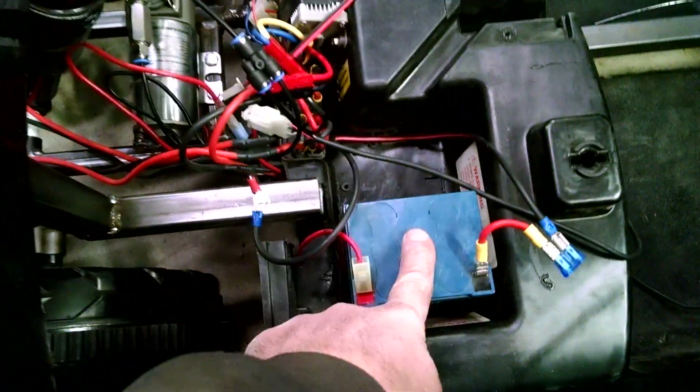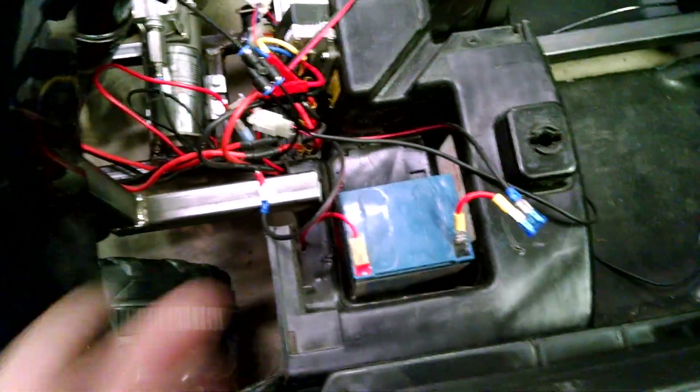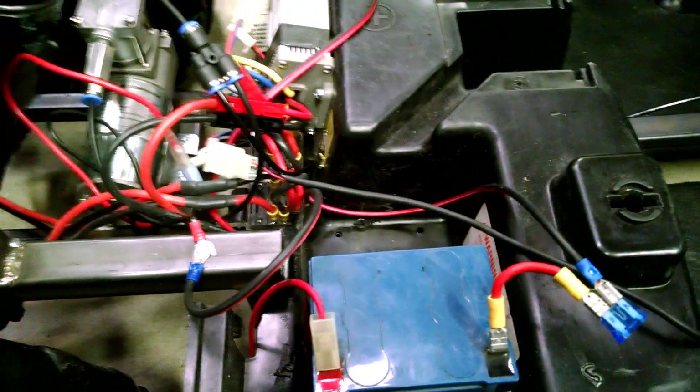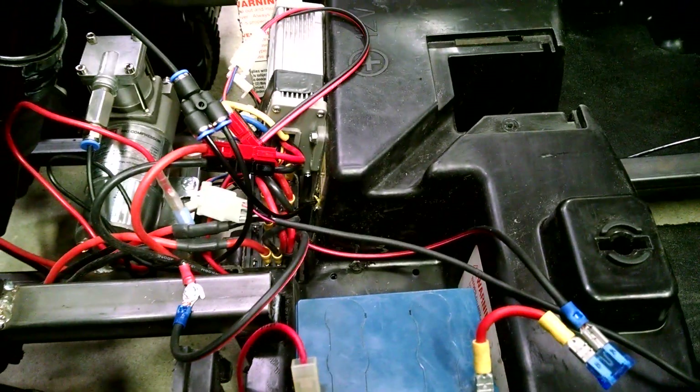Right now we're just running the compressor on this teeny tiny little battery that actually is only 12.2 volts. Full battery is 13.2. We're probably going to end up running the compressor on maybe 15 volts. We're not going to be running it a long time, so we want it to be able to raise up quickly.